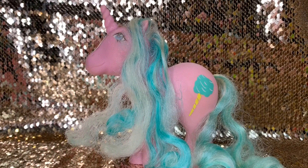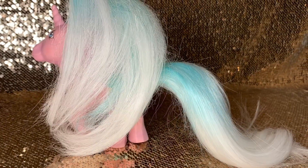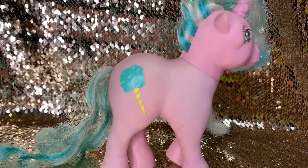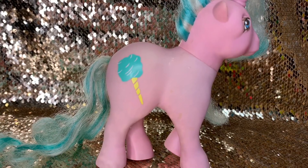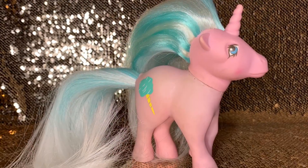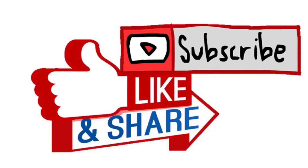Now that all these ponies are redone and look fabulous, next week I will be showing you a video of how I install them into a massive wig. Remember to like, subscribe, and share this video. Have a good day!